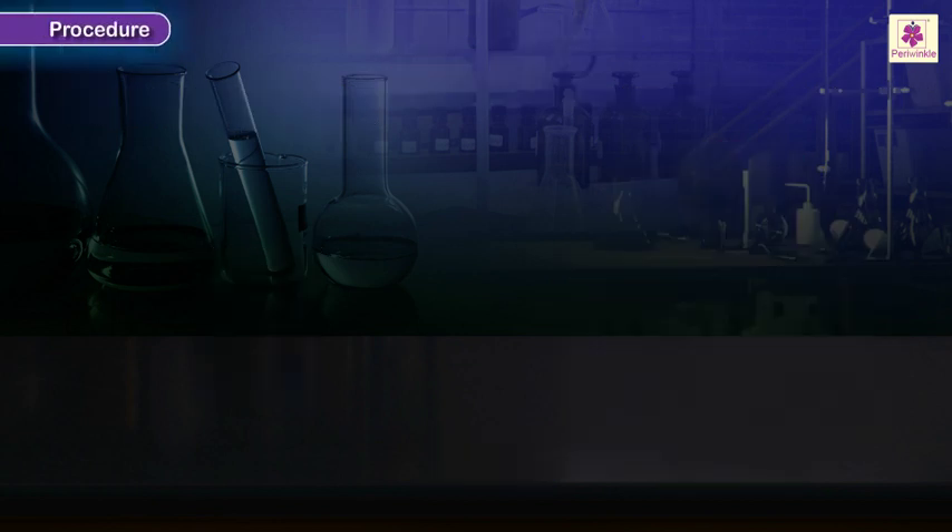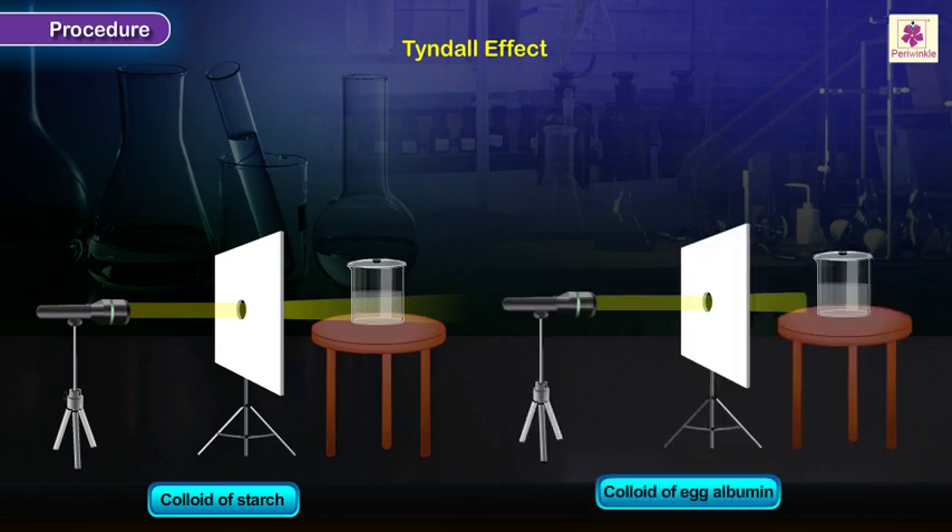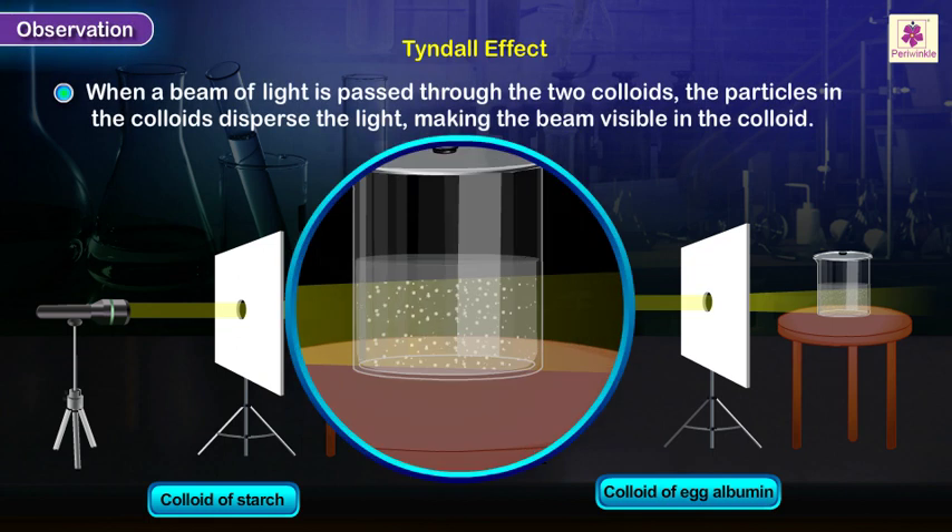In a darkened room, pass a beam of light through the two colloids and observe. Observation: When a beam of light is passed through the two colloids, the particles in the colloids disperse the light, making the beam visible in the colloid.